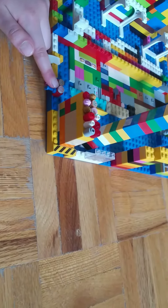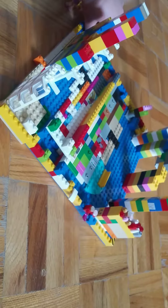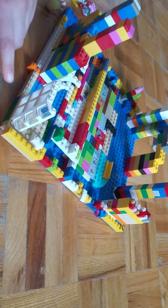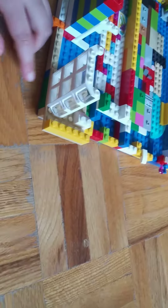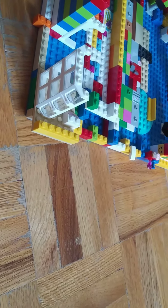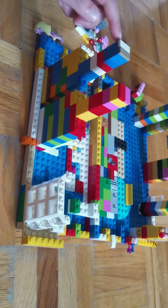Over here we have glass windows so it can be like a little drive-through. We also have a cash register. You have the Kaaba so people can pray, and here we have the tops so nobody can fall and break their bones.